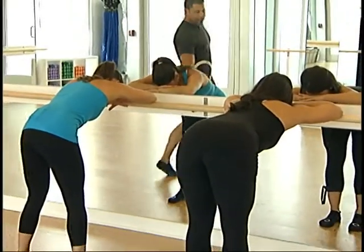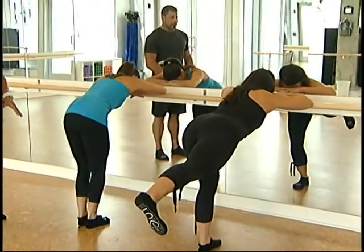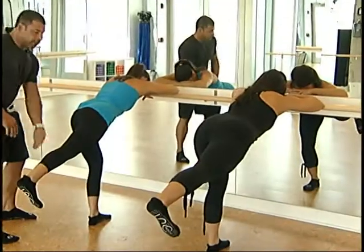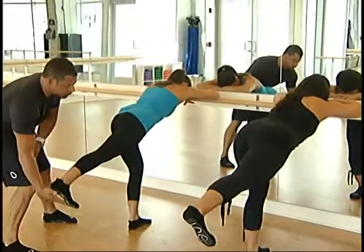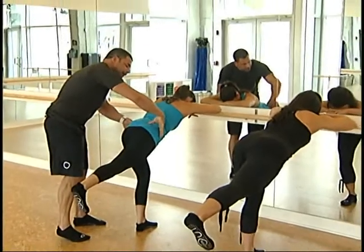You're going to raise your right leg back, and it's all about length. You're going to be hip-width apart. It's not about height, it's all about length — so the straighter the leg, the better. You're going to flex your toe, and I'm going to square you up. It's important to be square.